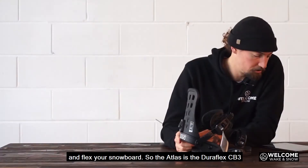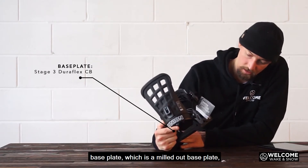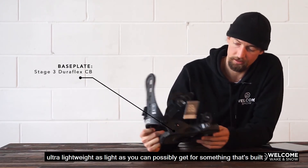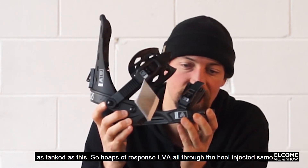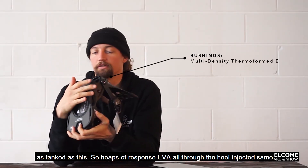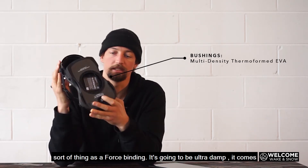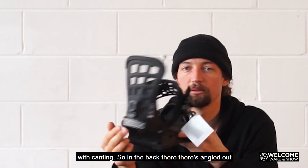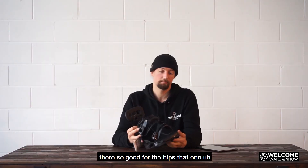The Atlas has the Duraflex CB3 base plate, which is a milled out base plate — ultra lightweight, as light as you can possibly get for something that's built as tank-like as this. So heaps of response, EVA all through the heel, injected. Same sort of thing as a Force binding, it's going to be ultra damp. It also comes with canting, so in the back there it's angled out, which is good for the hips.